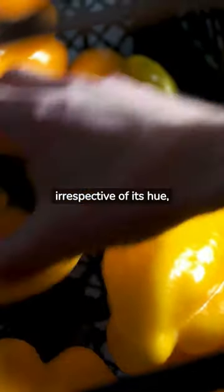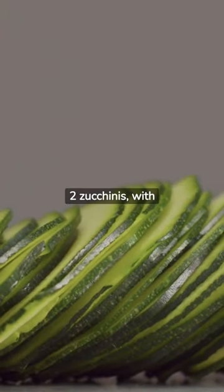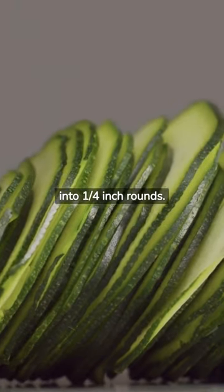1 vibrant bell pepper, irrespective of its hue, chopped into half an inch pieces to add a delightful crunch. 2 zucchinis, with their fresh green exterior, uniformly sliced into quarter inch rounds.